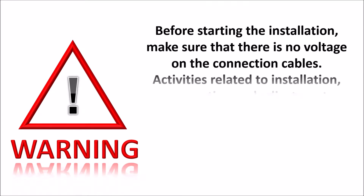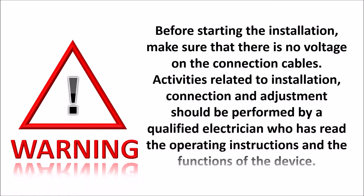Before starting the installation, make sure that there is no voltage on the connection cables. Activities related to installation, connection and adjustment should be performed by a qualified electrician who has read the operating instructions and the functions of the device.